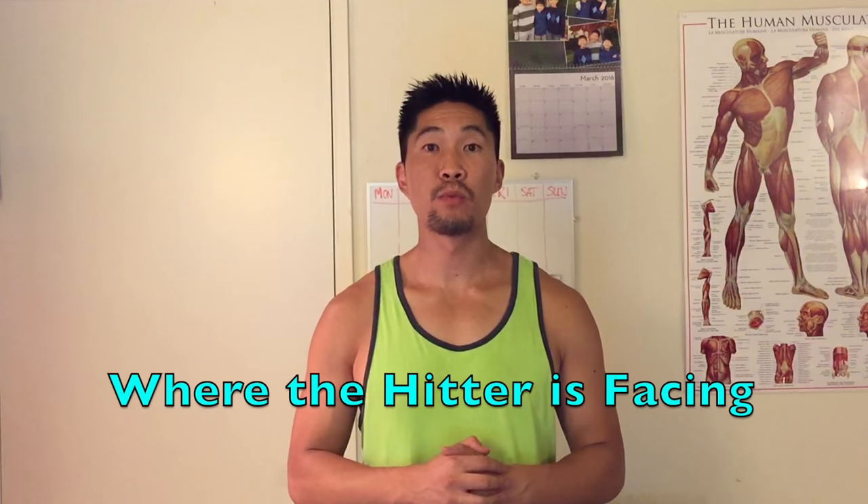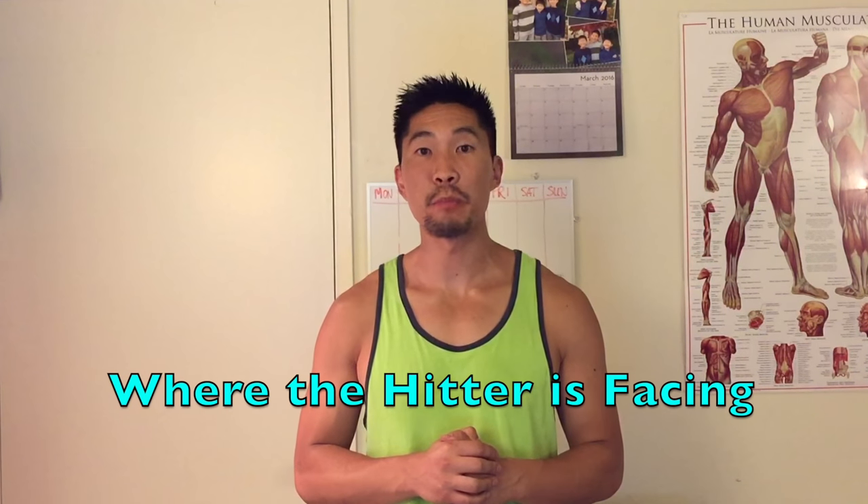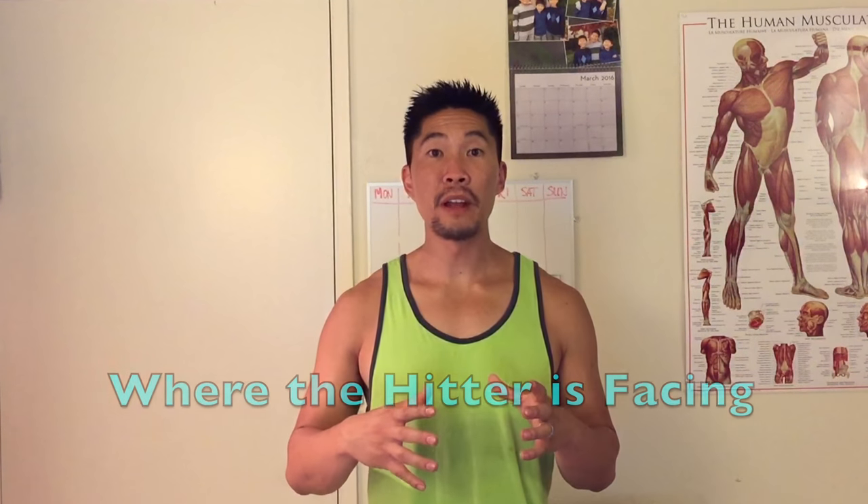Remember that most of the spiking power comes from your approach. As long as you can see what angle they are approaching the ball, you should have a good idea of where they will be spiking. The second body language you should look for is where the hitter is facing before they spike. As long as you can keep an eye on the hitter's chest and shoulders, you should know where they will be spiking the ball. Some hitters might approach in one direction and then face another direction to be deceptive, so you have to watch for both the approach and where they will be facing.